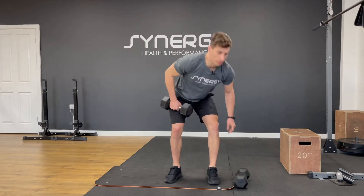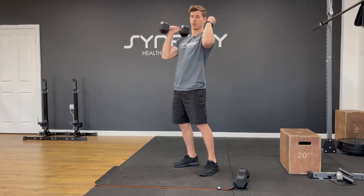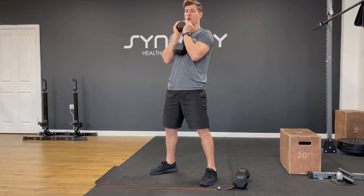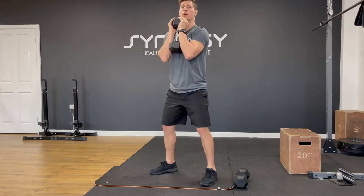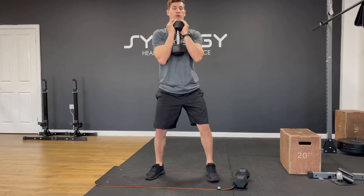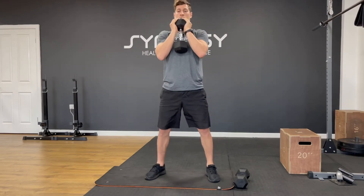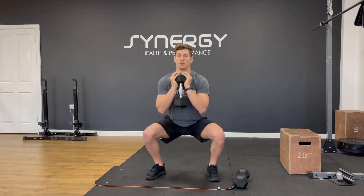Next up we've got a goblet squat. You can take one dumbbell — you could also front rack two dumbbells if you want to make it harder. We're going to do 12 squats. Let's go. I'm on nine — a bit of control on the way down, knees out.